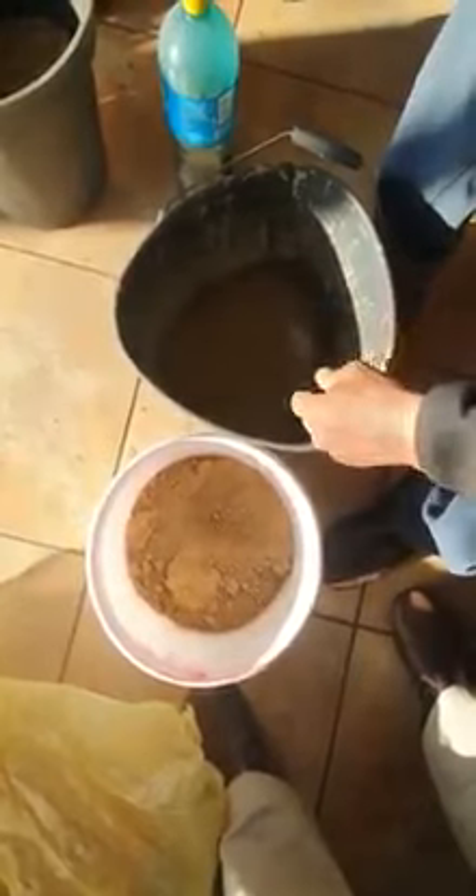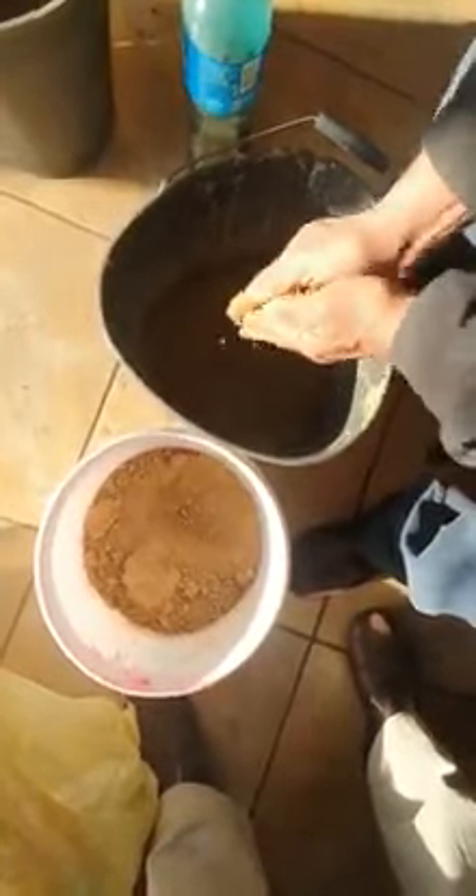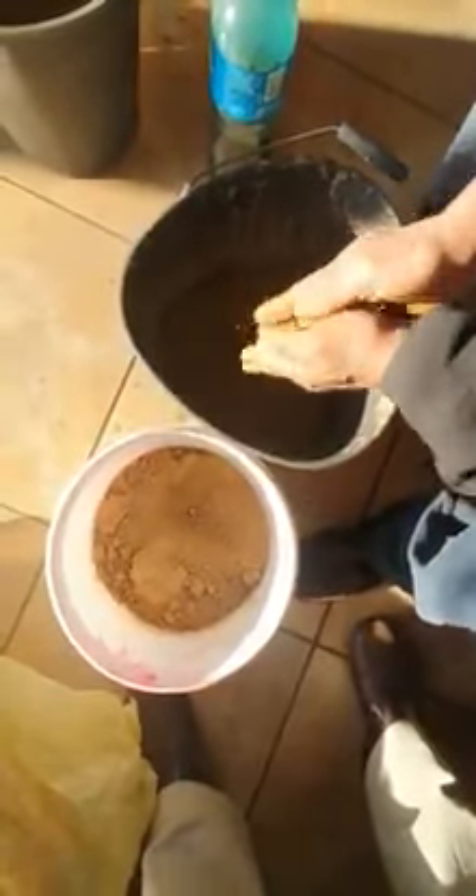It's not easy on your hands. What you have to do is take the seed and rub it in between the river sand. You can put some hand gloves on, rubber hand gloves, to make it a little bit easier.